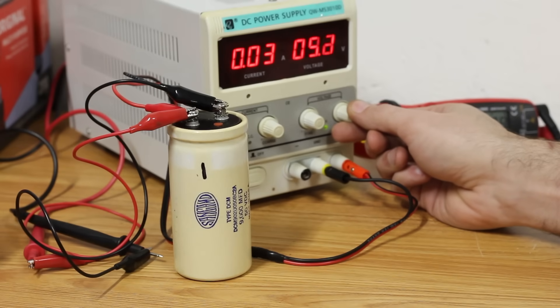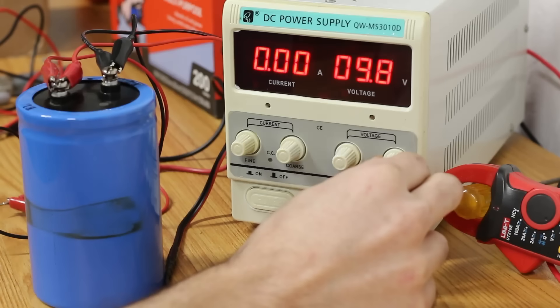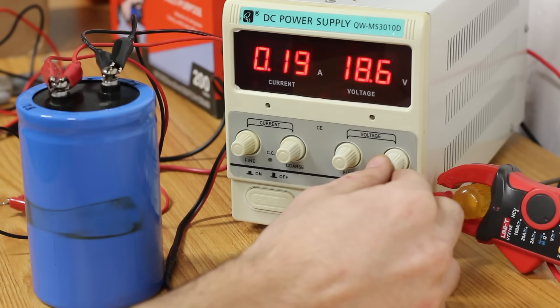The 9,000 microfarad capacitor reacted pretty much exactly the same — they appear to be a little leaky. I wouldn't expect the multimeter to supply enough of a load to drain the capacitor; the input impedance on this multimeter is supposed to be on the order of 10 megaohms. So probably they're just a little leaky and need some more time to reform. The big boy capacitor at first wouldn't even take a charge at all — it was acting like an open circuit completely. But once I got above about 10 volts, it finally woke up and started taking a charge correctly. Unlike the other two capacitors, this one seemed to hold its charge a lot better. It probably just needs a little more time with voltage on it to wake it up fully.